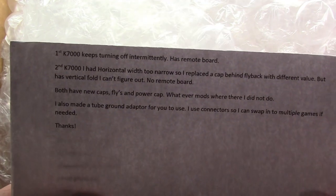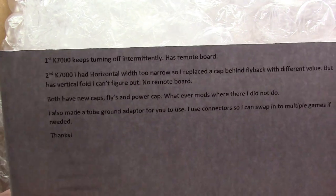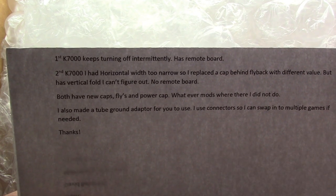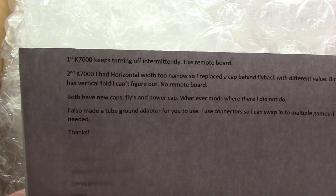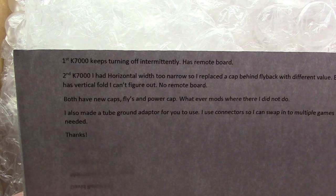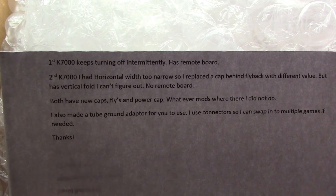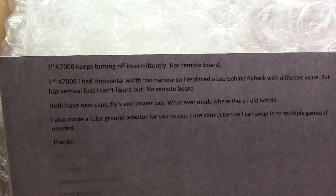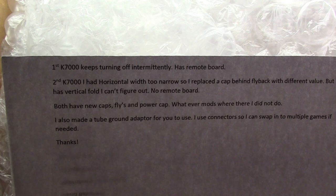I was sent these two K7000s. I have not opened them up yet. I just opened it up and read the note. The first K7000 keeps turning off intermittently and has a remote board. The second K7000 had horizontal width that was too narrow, so they replaced a cap behind the flyback with a different value, but it has a vertical fold they can't figure out. There's no remote board, but I've got one, so that's no big deal.